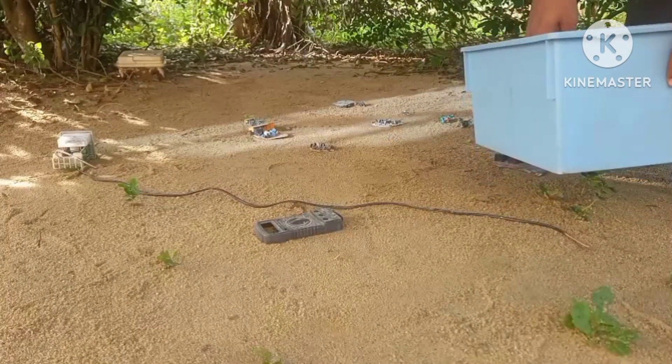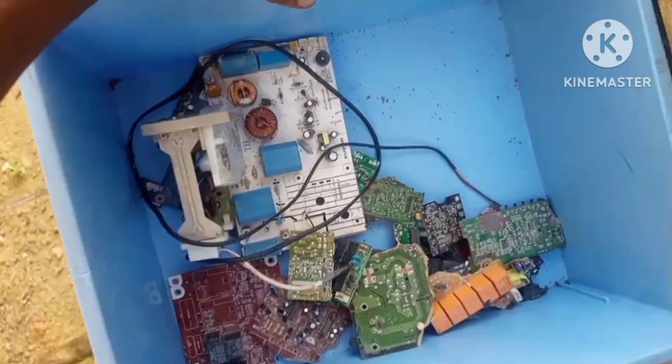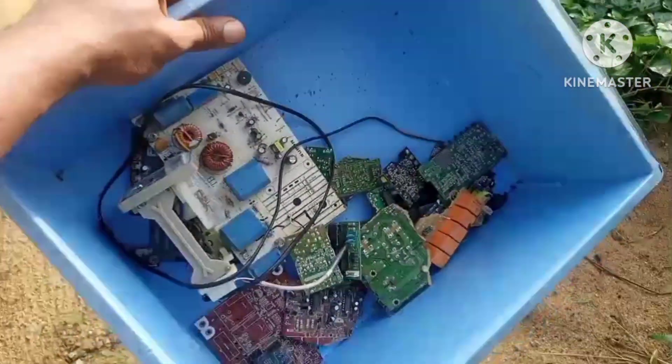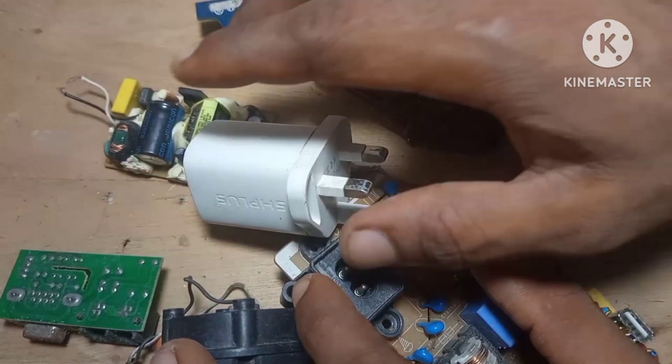If you're not subscribed to the channel, hit that subscribe button, because in our next video we're going to be building awesome gadgets from this old electronic waste. So hit that subscribe button and let's get started.